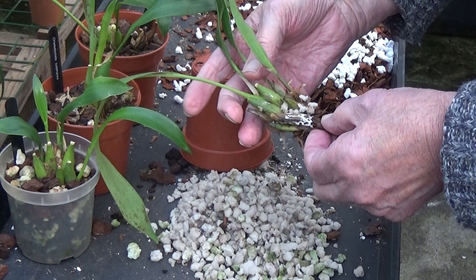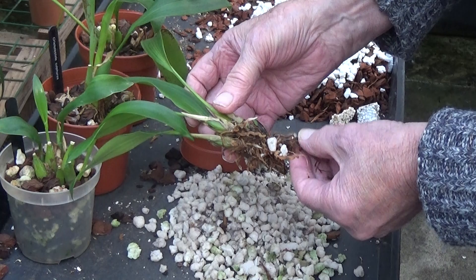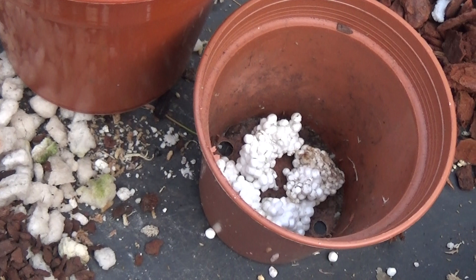There are two roots here with growing tips on them, but all the others are dead at the bottom. So I'll trim that up and get it repotted. I've cleaned this one up the best I can and there are three nice new leaves on it, plus an old big leaf. I'm changing from that larger pot to a much smaller one — we'll get that potted up now and have a look at the next one.